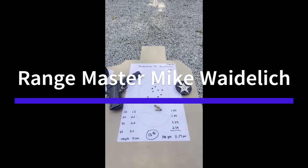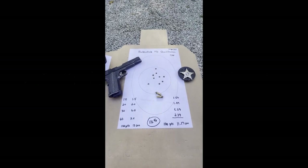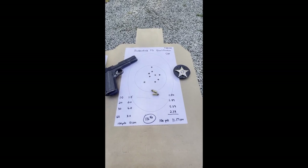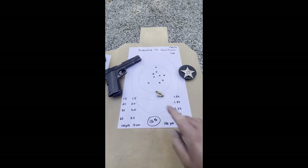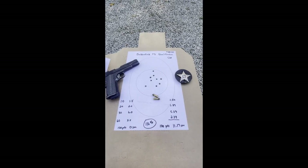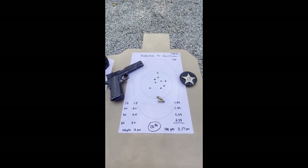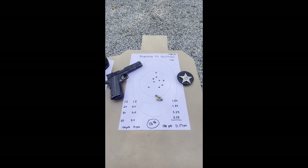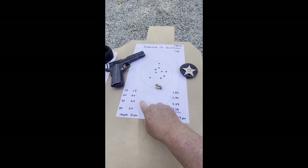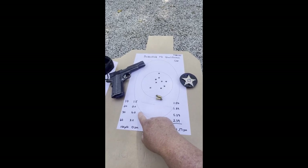The first stage is shot at 10 feet. The guy who designed this said you shouldn't be any closer to a subject than 10 feet if you can help it. From 10 feet, you draw and shoot 2 rounds in 1.5 seconds. You move back to 20 feet — approximately the length of your car — draw and shoot 2 rounds in 2.0 seconds. You start with 6 rounds in the gun, so now you've got 2 rounds left. At 30 feet, you draw, shoot 2 rounds, reload from your belt, and shoot 2 more rounds in 6 seconds.